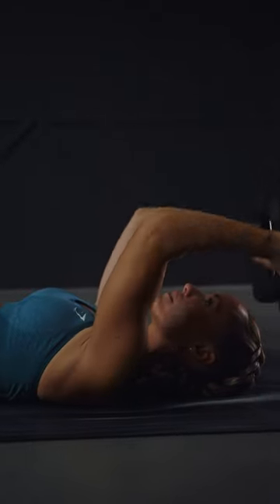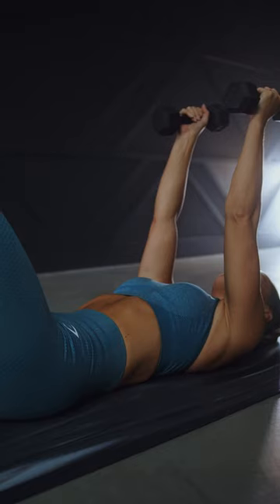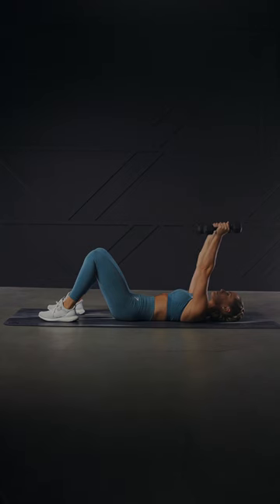Let's learn how to do dumbbell skull crushers. Lay on your back with your knees bent, feet flat on the floor and a dumbbell in each hand. Press the dumbbells straight up with your palms facing in. Make sure your elbows are straight but not locked. Engage your core and press the lower back into the ground. This is your starting position.